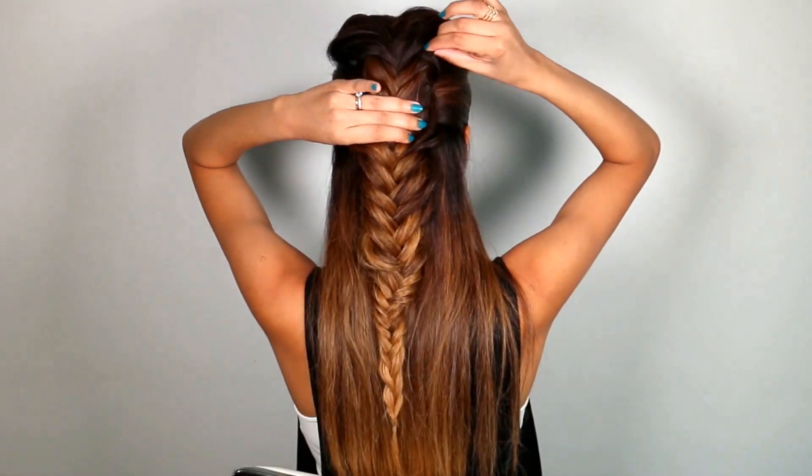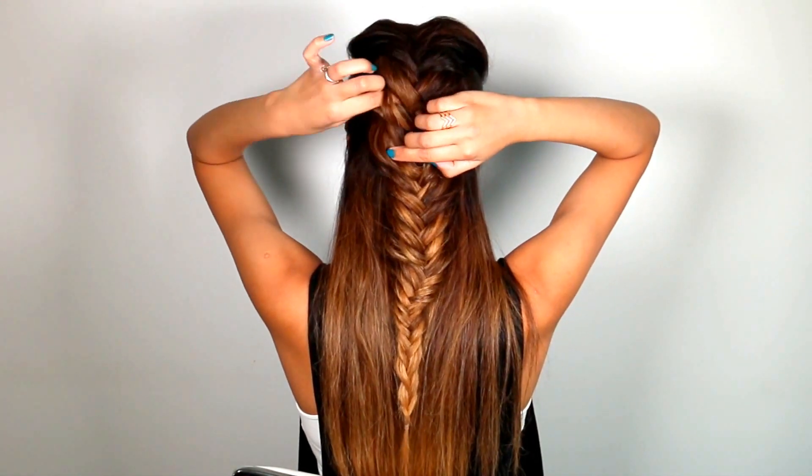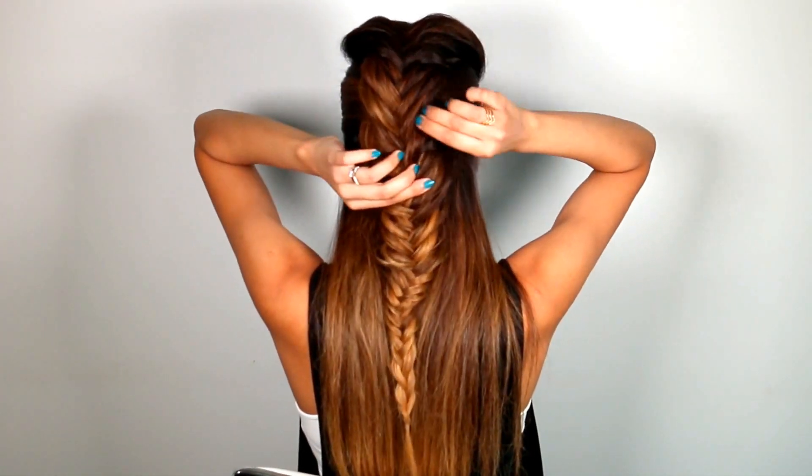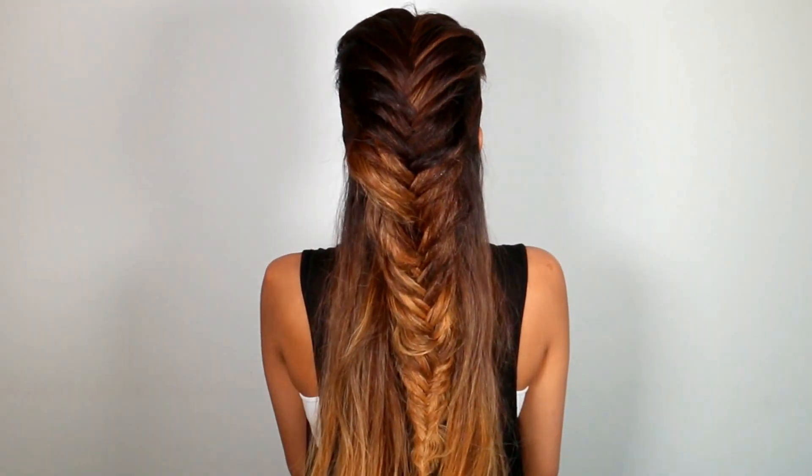Hold the braid at the base and carefully fan it open. Fan the braid open quite aggressively in the back because you really want to create big, messy texture. Now you should have something that looks like this.